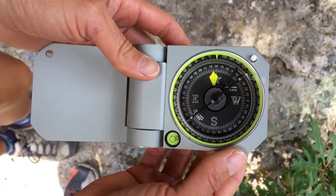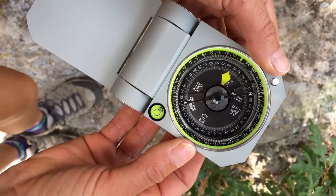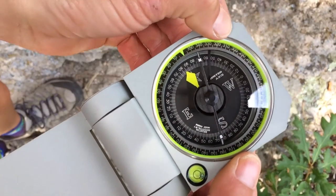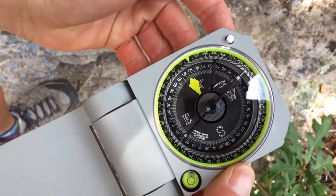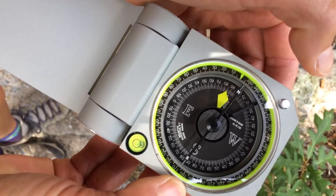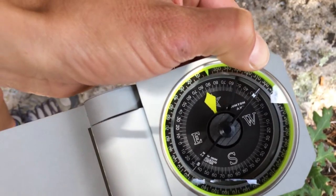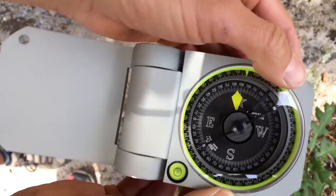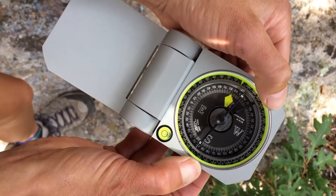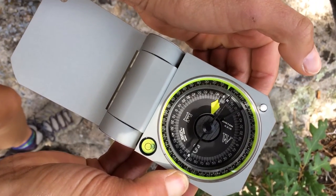The needle button is similar in function to that of the Brunton Geo. The magnetic needle is normally locked, but when you press the needle button, it allows the needle to rotate and reset itself. When you release the needle button, the compass needle locks into place. This new rare earth magnet needle is quickly dampened and is quite accurate even when the compass face is slightly off level. A recommended method for accurate bearings is to slowly press and release the needle button three times with each new measurement — that's sufficient to get it to lock into place for an accurate new reading.